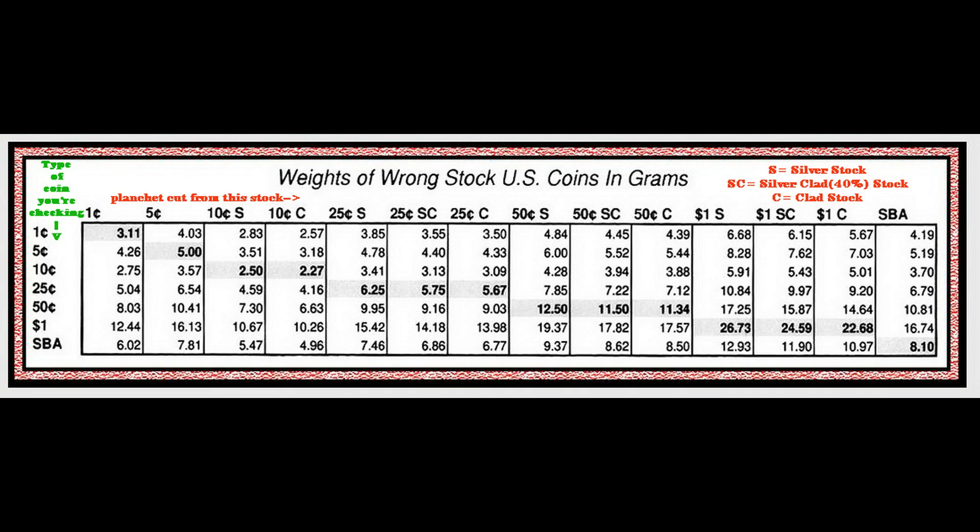But the numbers fit that it was a half dollar whose planchet was cut from Susan B. Anthony stock, which is just a little bit thinner than true half dollar stock. If you look at the chart, go down to 50 cent and go clear across to SBA — you'll see 10.81. So this is what I'm pretty sure it was. The bold numbers in the chart show what the weight should be if they're cut on the correct stock.